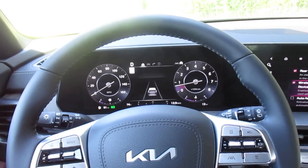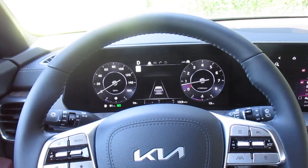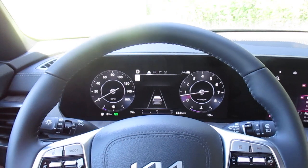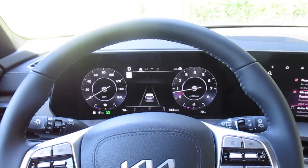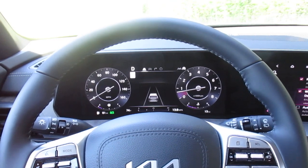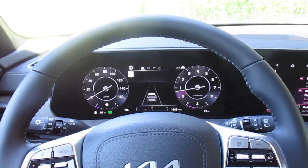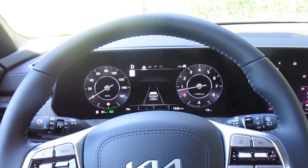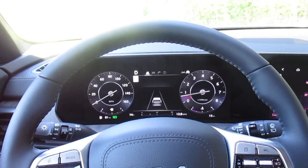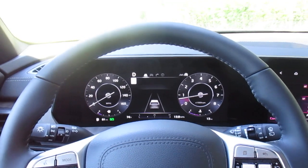That about wraps it up. Once again, this is a 2024 Kia Telluride SX Prestige. If you'd like to test drive this vehicle, it is available for test drive or for sale. We are Superior Kia in Orangeburg — open Monday through Friday from 8:30 to 7, and Saturdays from 8:30 to 5. We look forward to seeing everyone soon, have a great and safe weekend, and we'll catch you next week — goodbye everybody!